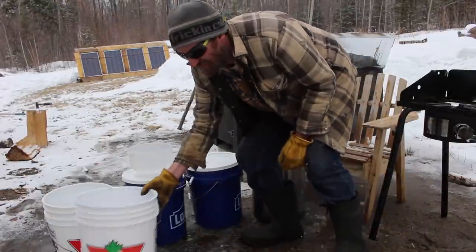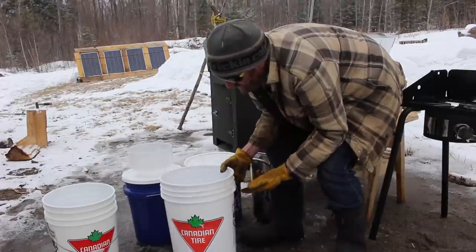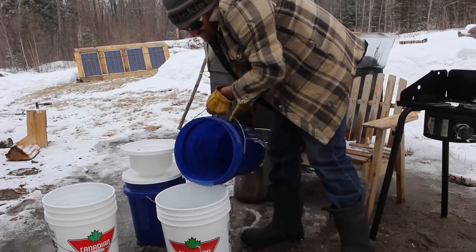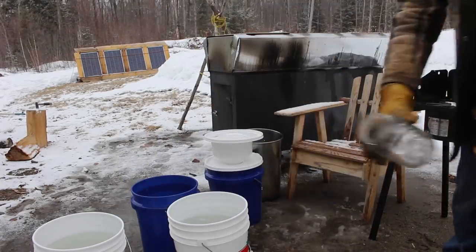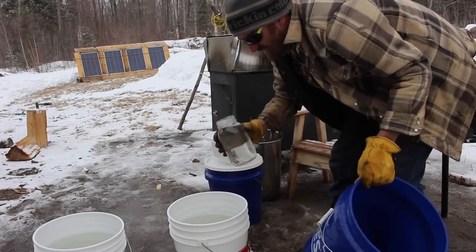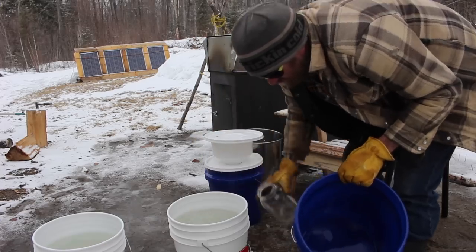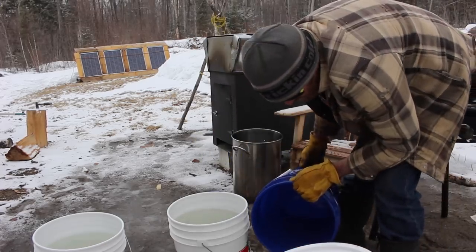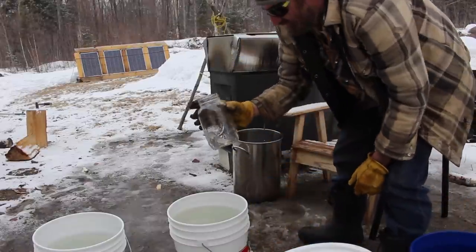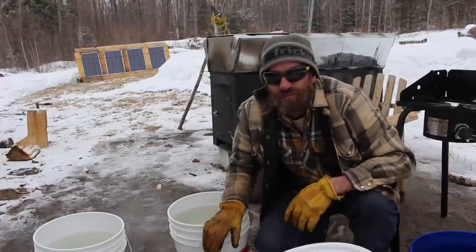I know from previous experience that up to this bottom rim edge here is 17 liters exactly, so I'm just going to measure out these first two. That's 17 liters, and I have a one-liter mason jar — 18 — and a tiny bit, so we'll call that 37 liters between the two. The only thing left to do now is boil it down and see what we get.